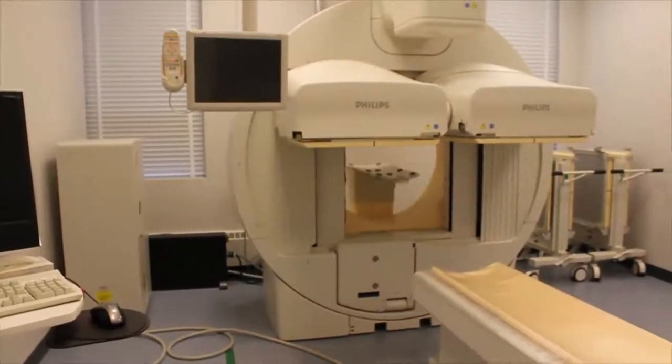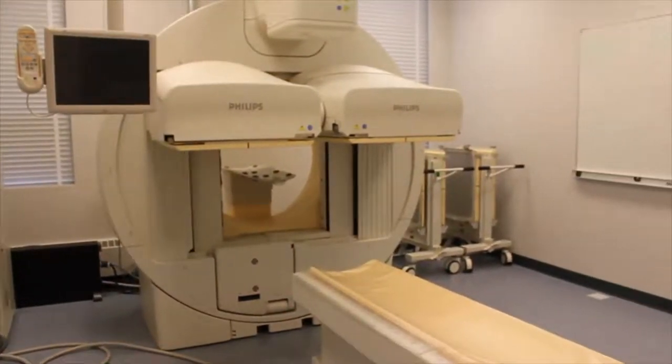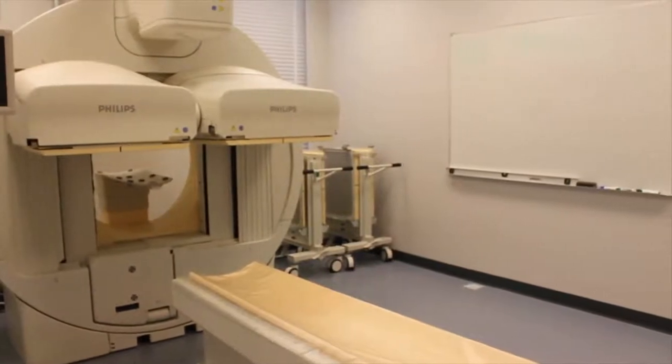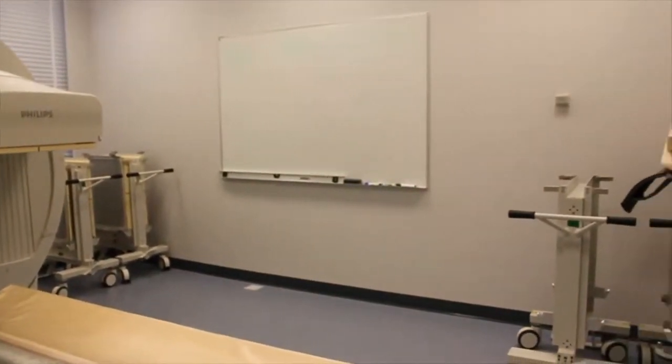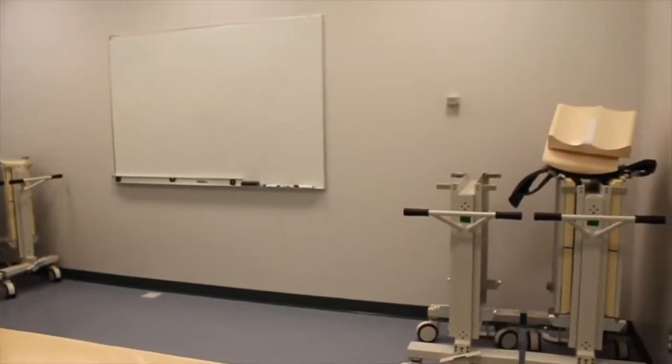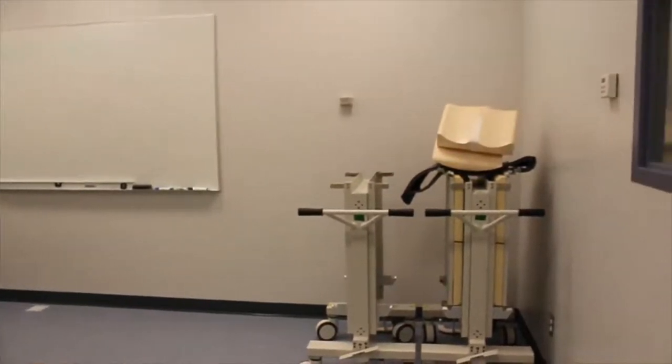Imaging room power-up safety procedure. Begin with a visual inspection of the imaging room. Investigate the room for anything unusual. Are there any pieces of equipment that are misplaced, missing, or that have been brought in by the maintenance crew?